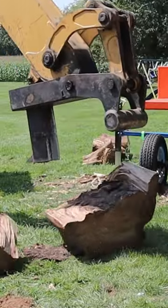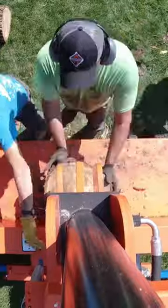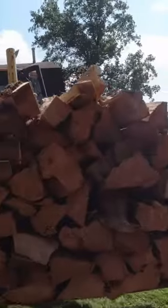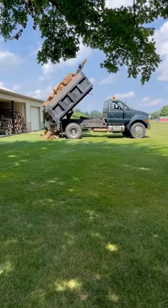Then I broke down the big rounds with the backhoe-mounted homemade mechanical wood splitter and finished up the splitting with the Easton-made Axis. We put all that firewood in the bucket of the John Deere 310 IC and then dumped it into the F750 so we could pile it up at home and stack it all later.